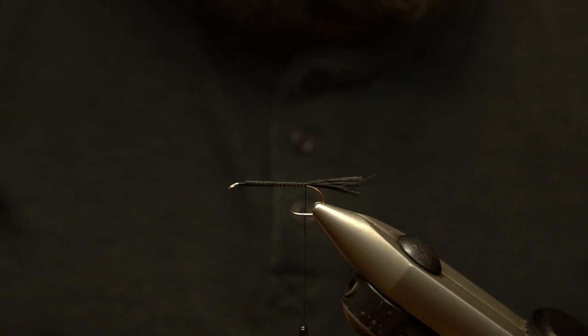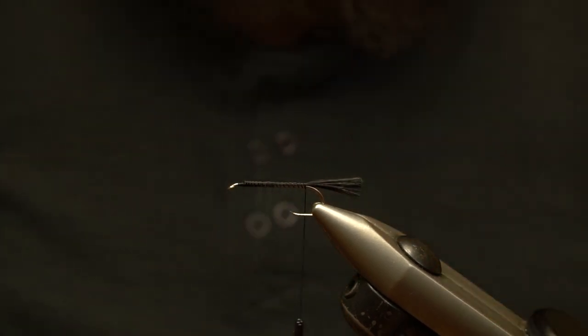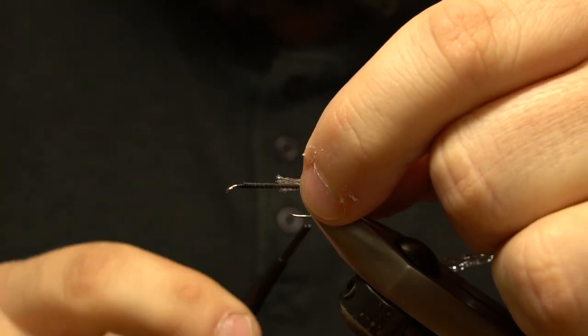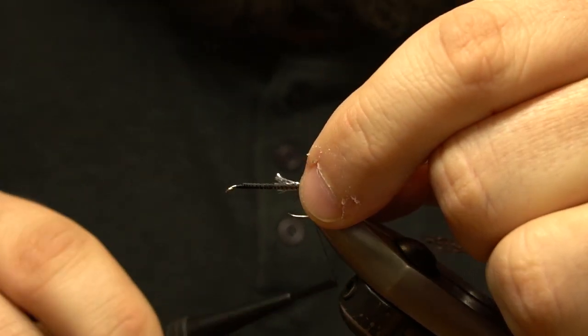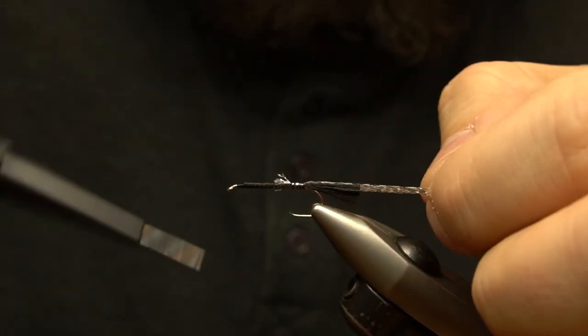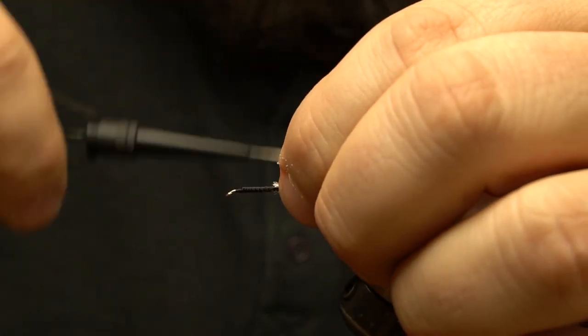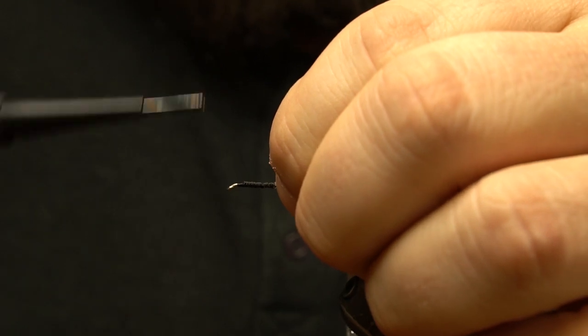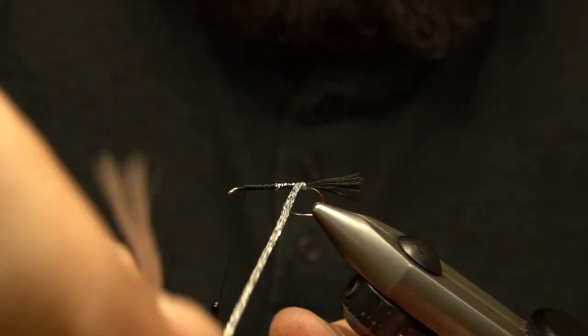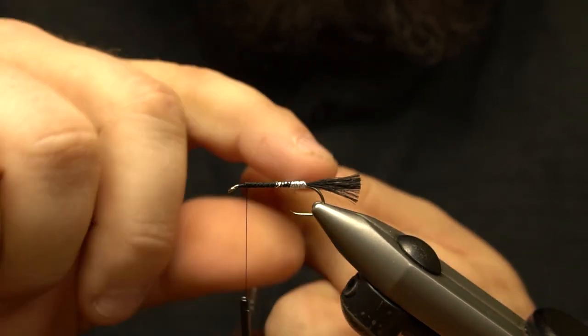We trim the tips to be a little more than a hook gap and a half in length, and this gives us our tail. A section of flat body braid is tied in at the back of the hook. We then wrap a smooth body towards the eye, being sure to leave a little space to tie in the wing, and then clip the butts.